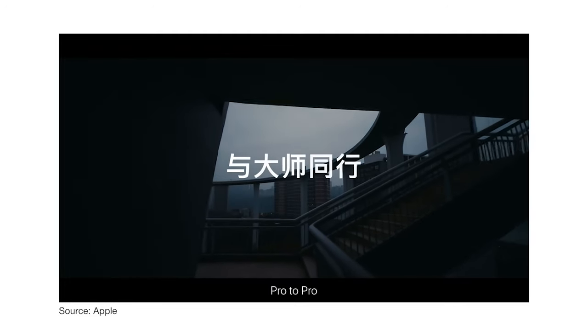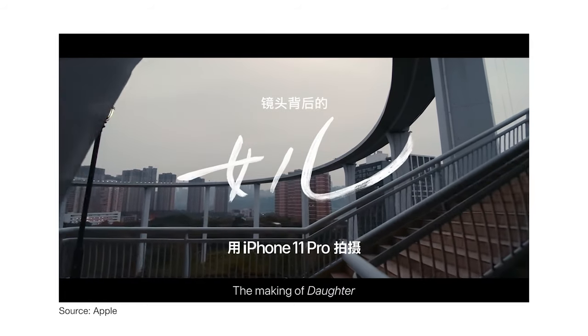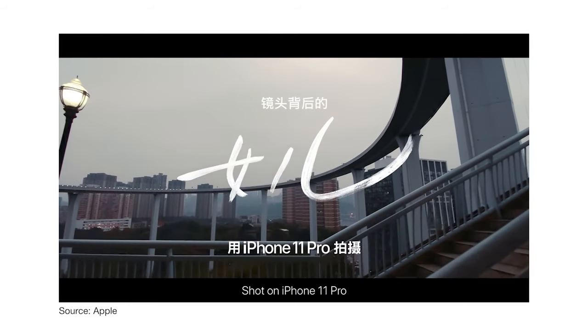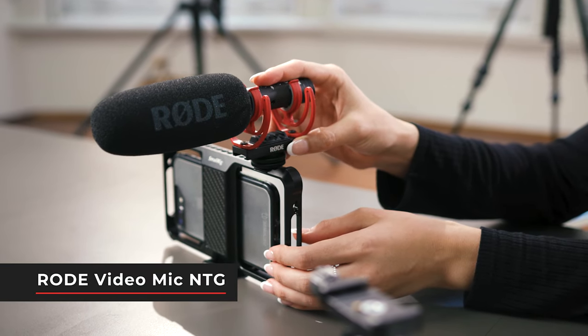Moving on to the next video, we have the behind the scenes of the Chinese New Year making of 'A Daughter.' Right off the bat we can see that they are recording their audio separately — they have a mic adapted onto a boom pole.